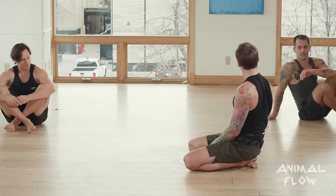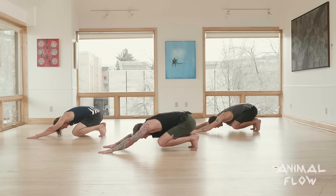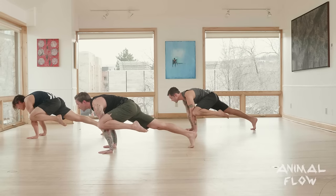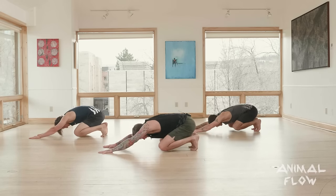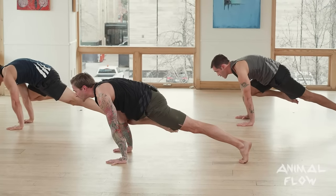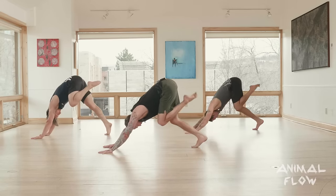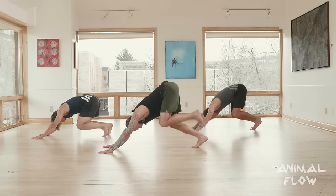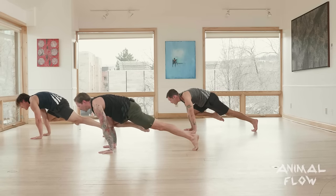Let's do two each side. Set loaded beast — left leg beast reach: carry the leg with you, hit that peak position, tuck the chin, roll forward, knee coming outside the same side arm, eyes forward, squeeze the right glute, tuck the chin, push the ground away, find that peak position, coming back down to start. Right leg beast reach: up, peak position, roll forward, eyes forward, push the shoulders apart, squeeze the left glute, tuck the chin, come back. Left leg beast reach. Return to loaded beast. Right leg beast reach. Return to loaded beast.